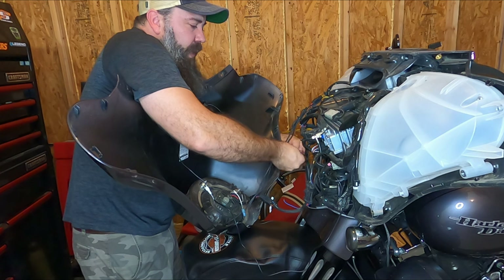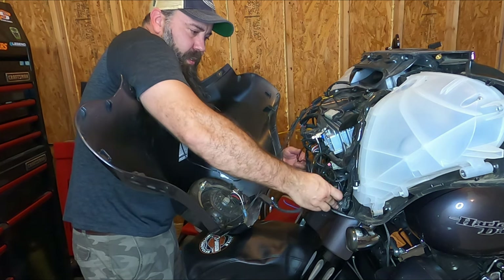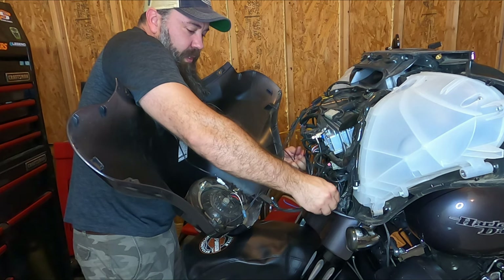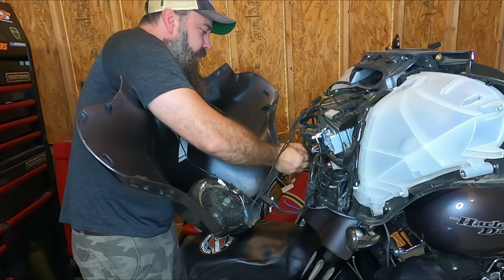Now you're going to have to do some kind of cable management here, the best you can. Definitely a second person would help. I'll let you decide how you want to do your cable management.